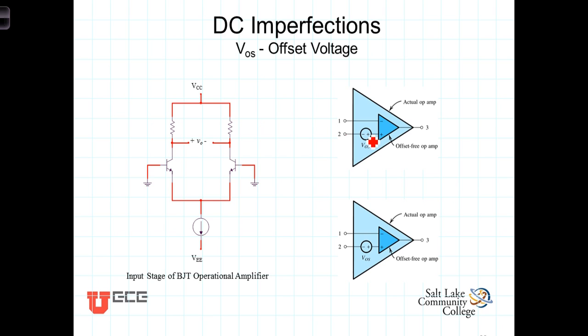In the lab, you can see the effect of this offset voltage by grounding both terminals and then measuring the output voltage. You'll find that the output voltage isn't exactly zero volts. It takes a voltage across the inputs. Typically, you'd put an adjustable voltage on there and adjust that voltage to a polarity opposite to what you measure, to effectively nullify or overcome that offset voltage.